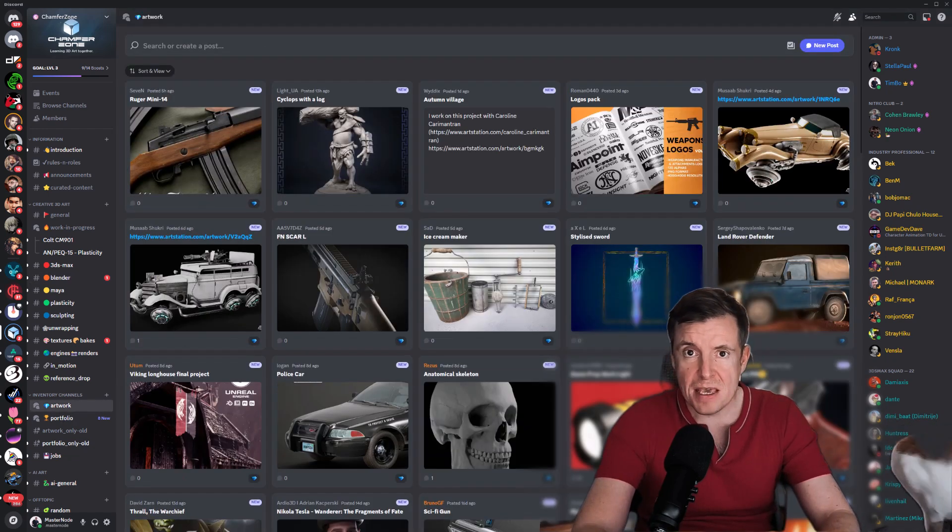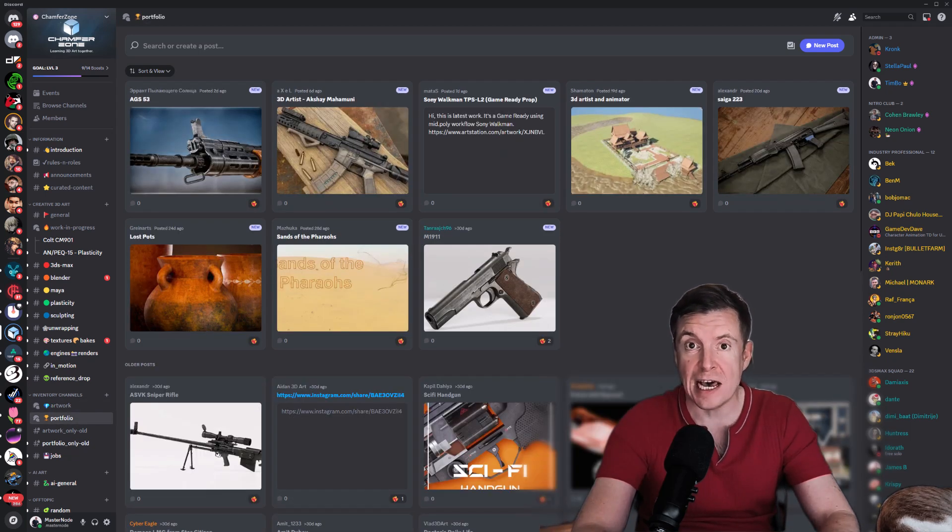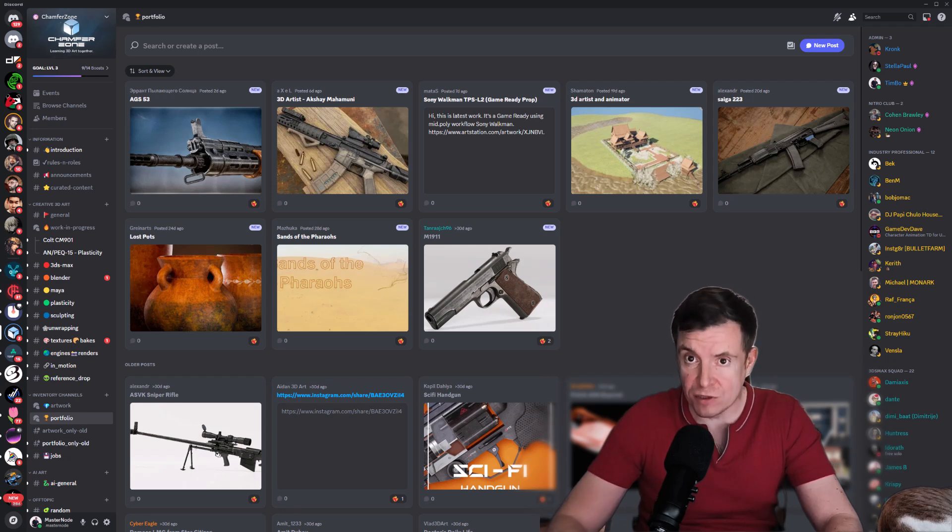I am very happy to see that our Discord community is almost at 5,000 people, which I think is quite the respectable size. I will be more active on the Discord.